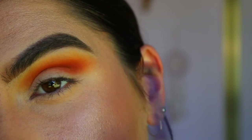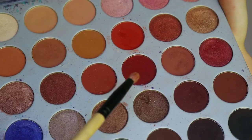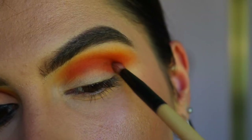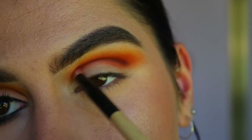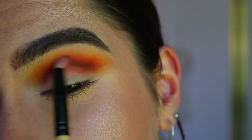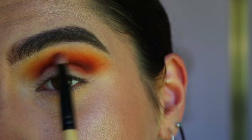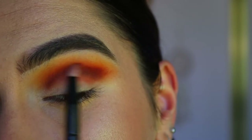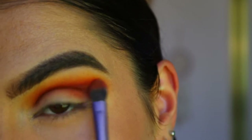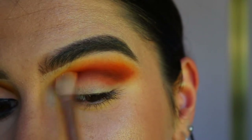On a pencil brush I'm taking the shades Jacks and Chips and placing that through the bottom part of my crease. It's quite harsh, so I'm going to take some of Jacks on the pencil brush and just blend out that deep brown shade into those oranges, then going back in with Hunts to bring all those previous shades back a little bit.